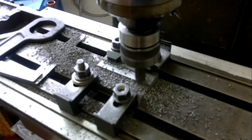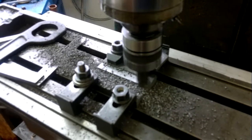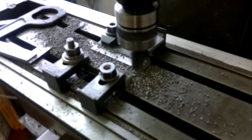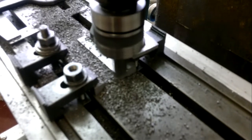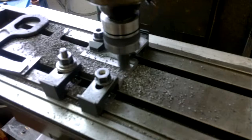We'll hear it run out the end of the slot and then reset for the next one. There we go — that's pretty much coming to the end, just taking the corner off. You can hear that it's stopped, so we disengage the feed and wind it back to the start for the next one.